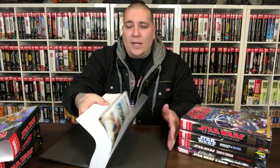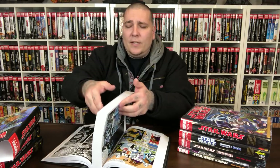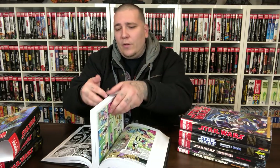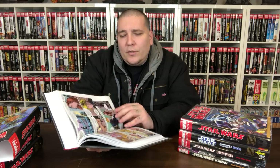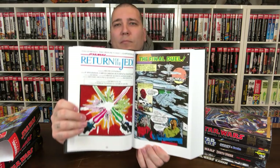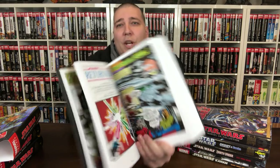Star Wars is cool, man. You've got space stuff with all the ships, the different planets and races, the Jedi, the Force, the lightsabers, the blasters — there's a lot of cool stuff. I think as a kid I wasn't really into it because the original trilogy looked so dated compared to modern movies at the time, but as I got older I appreciated it more.